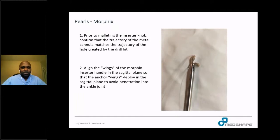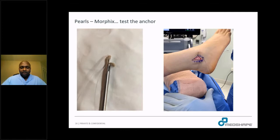A few pearls about the Morphix. First, confirm the trajectory of the metal cannula prior to inserting and malleting the implant. Make sure the wings and eyelet definitely go into the tunnel prior to deploying. The wings of the Morphix inserter match the wings of the implant, so you want to orient it in the sagittal plane — when the wings deploy in the sagittal plane, you can avoid penetration into the ankle joint. And as I mentioned, feel free to test the anchor; I lifted the leg with the anchor, which just goes to show that I trust the implant.